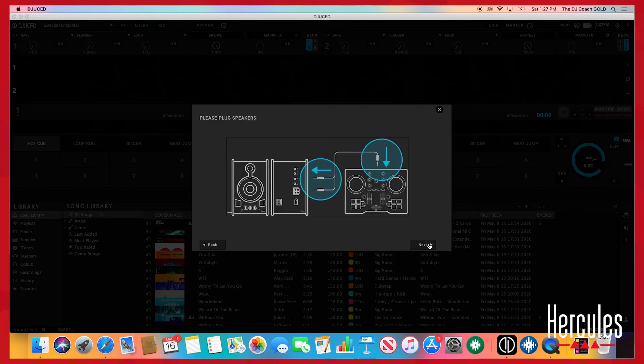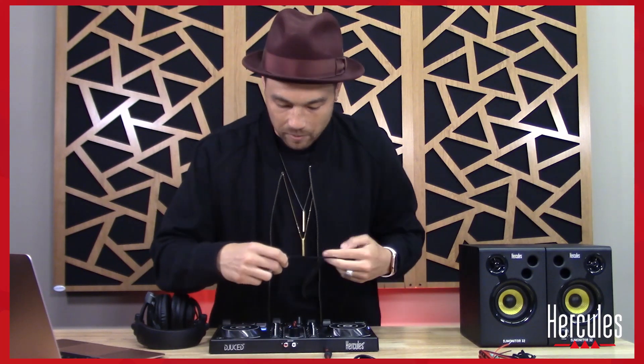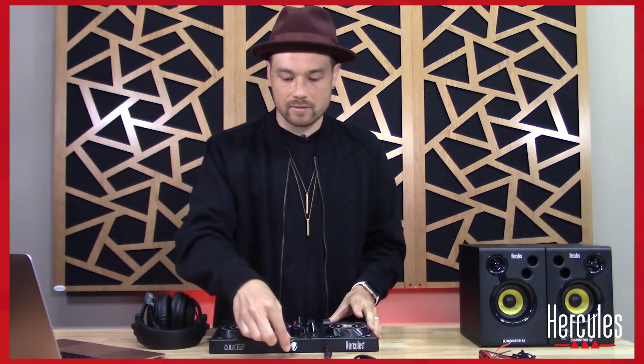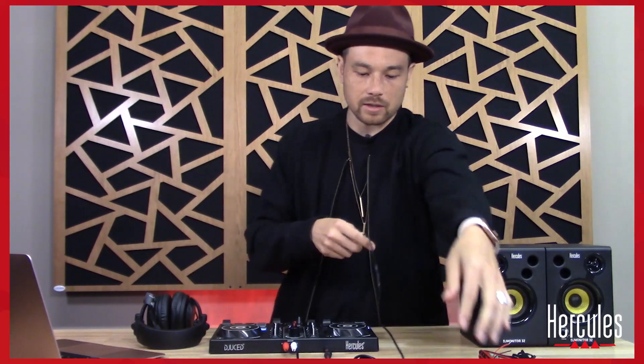We hit Next, and it says to plug in our speakers. We'll use the red and white RCA cable — come out of the actual controller and make sure the colors match: white with white, red with red. A good way to remember this is that red is the right side. Then plug the cable into the back of your speaker.